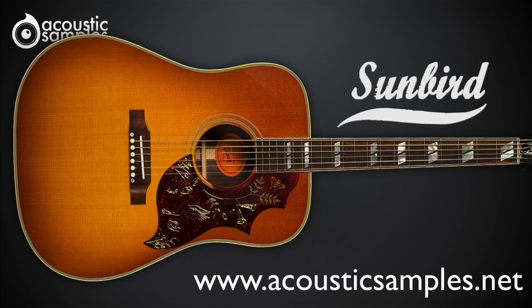That's it for the overview video. You can learn more about each feature in the section videos. You can get the Sunbird Library from acousticsamples.net. Thank you for watching!